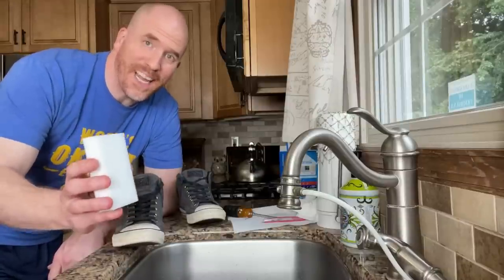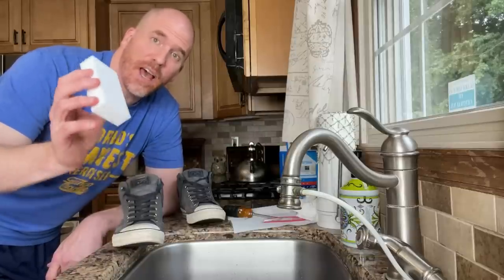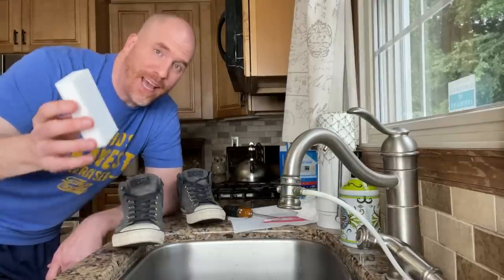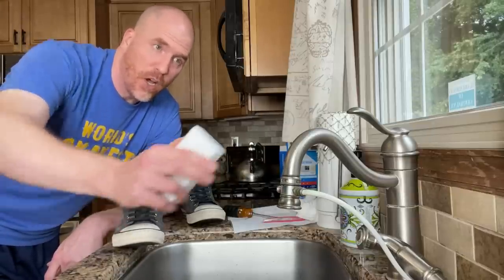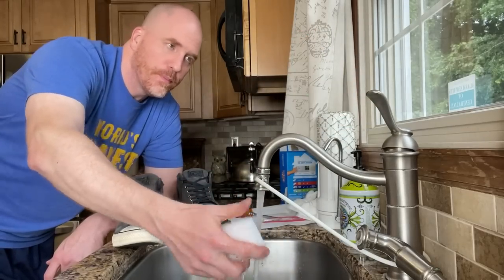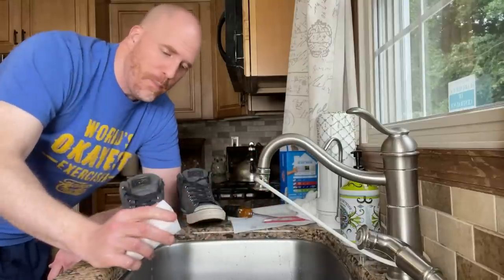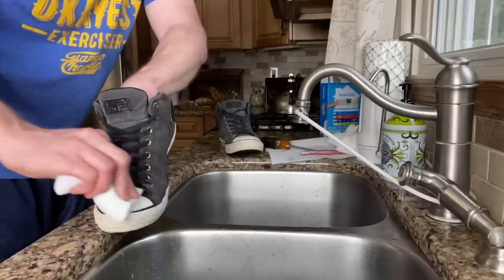In this instance, what I like to do is use Mr. Clean's Magic Eraser. Despite the name, there's nothing really magic about it — all it is is a foamy substance that contains melamine, which is a nitrogen-rich organic compound that is a strong abrasive. They use it in dry erase boards and it is very powerful. All you have to do is wet the sponge, squeeze it, and that will activate the melamine inside. Then just rub it on the shoe.